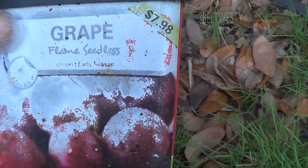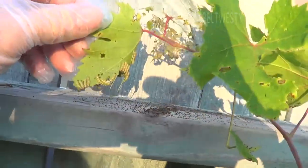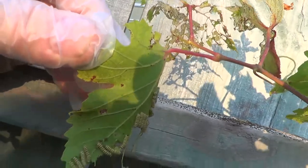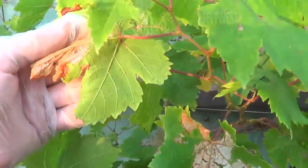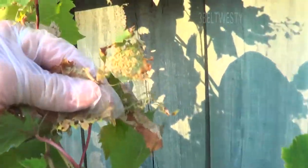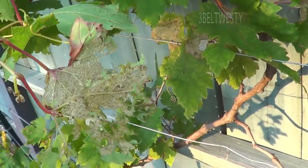It's the flame seedless grape, which are red, and we've got bugs. So we're going to cut that off and put some dust on there. They're eating all the foliage — there's a bunch of eggs. So we're going to cut this off and put dust on there, see if we can nuke them.